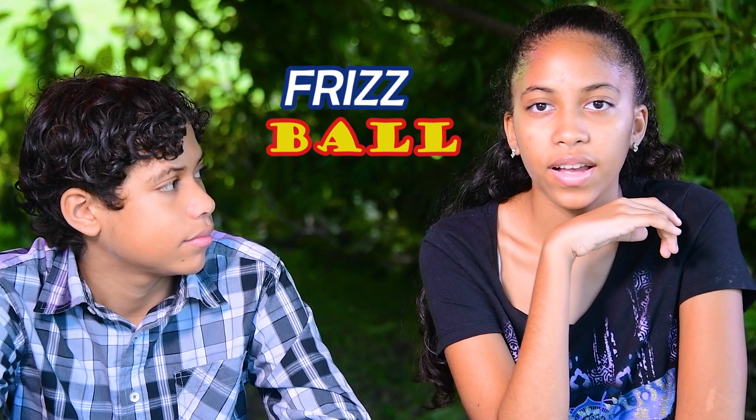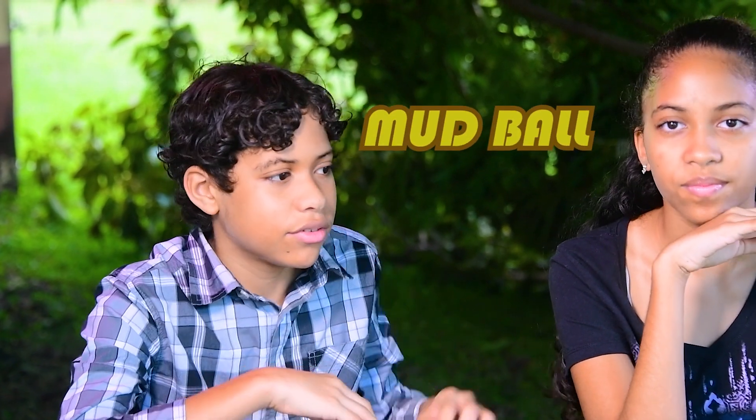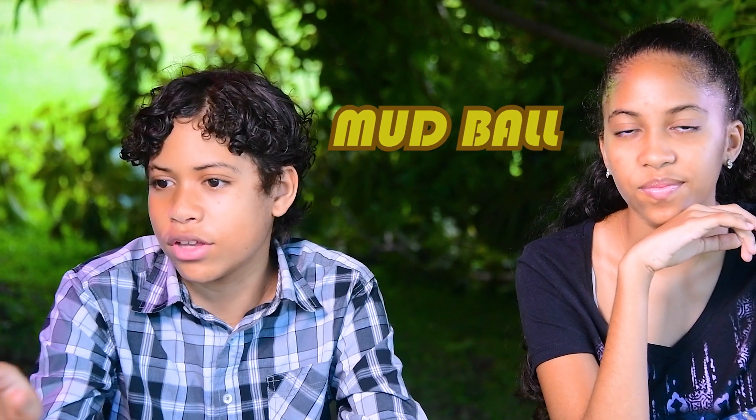Today we were going to discuss a game we made up called frizz ball, but like I said it's too muddy to try — so if we played today we'd have to call it mud ball, because everything's gonna be muddy, especially the ground. So we decided on a brand new topic.